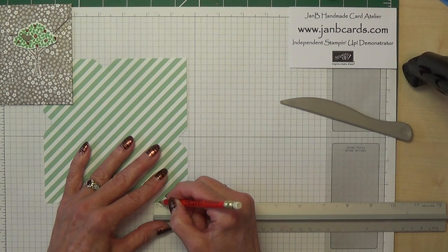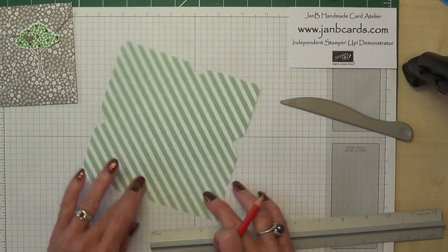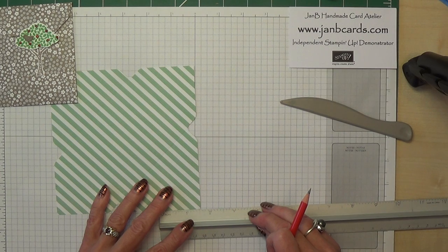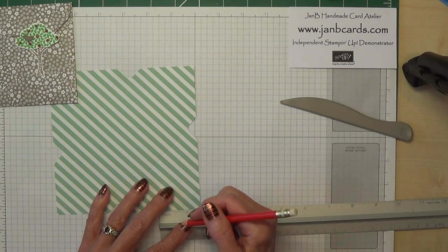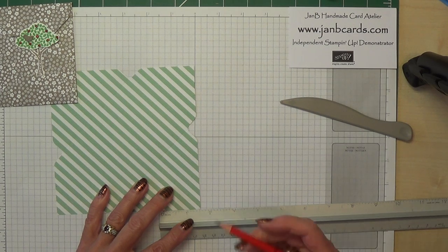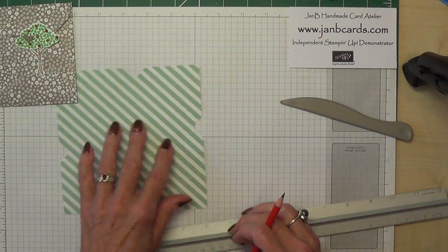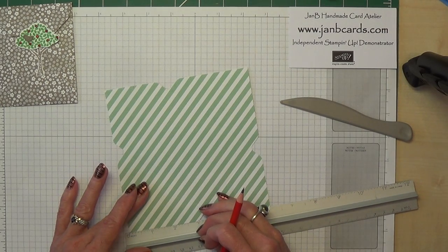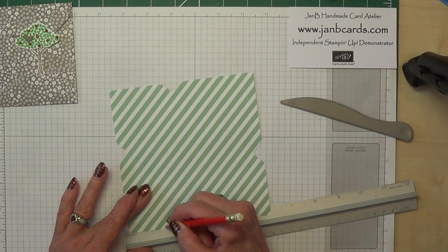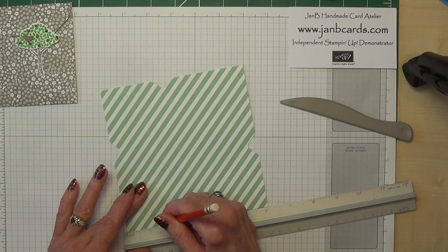Just a tad under one and a quarter — another straight line. That's those two done. And then on just one of the big triangles you need to do the same thing, only this one you need to go a tad over one and a half inches. One big triangle — yes, a tad over. It's really one and nine sixteenths, but if you go for a tad over one and a half you'll be fine. That's one and a half and a tad.